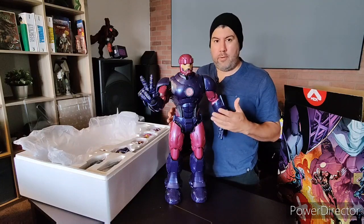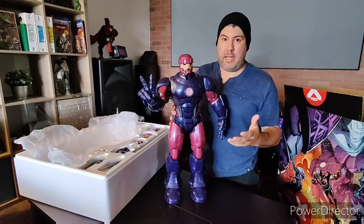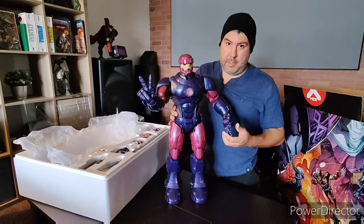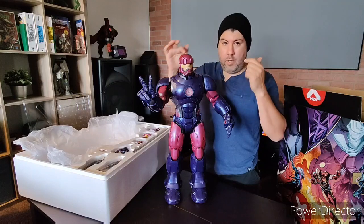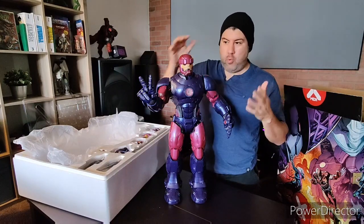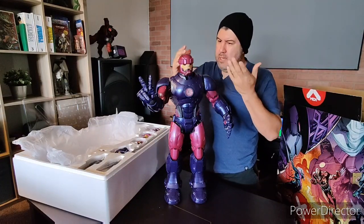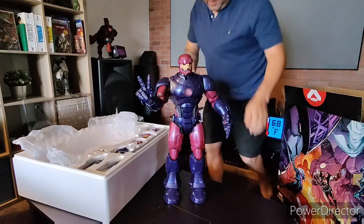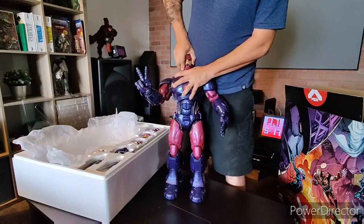For those that missed out, on eBay they're going for almost a thousand dollars — I'm not kidding. People are getting them for $800 to $900, I've seen as much as a thousand. It's gonna be crazy for collectors who want one and didn't get it. This is pretty cool. I'm just gonna swap the heads — the articulation is really, really good. I gotta read the instructions but I think to pop the head you just go up — it's on a ball joint.